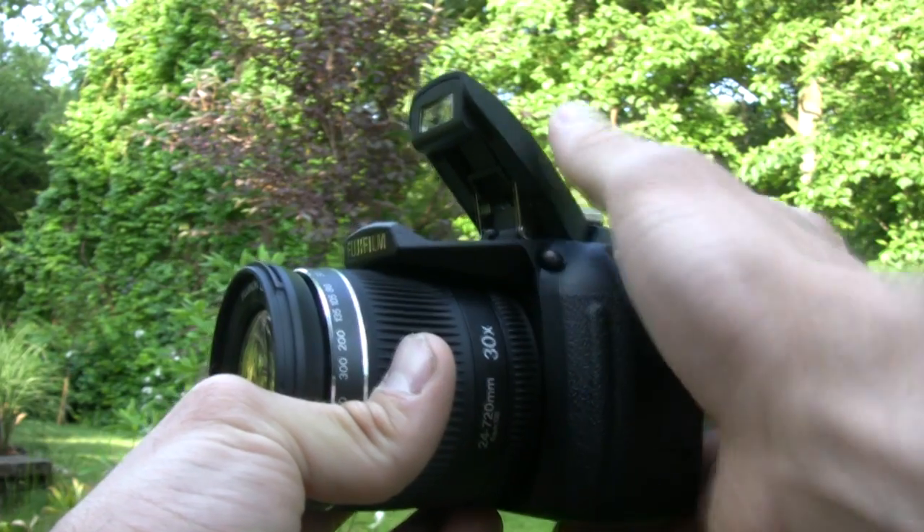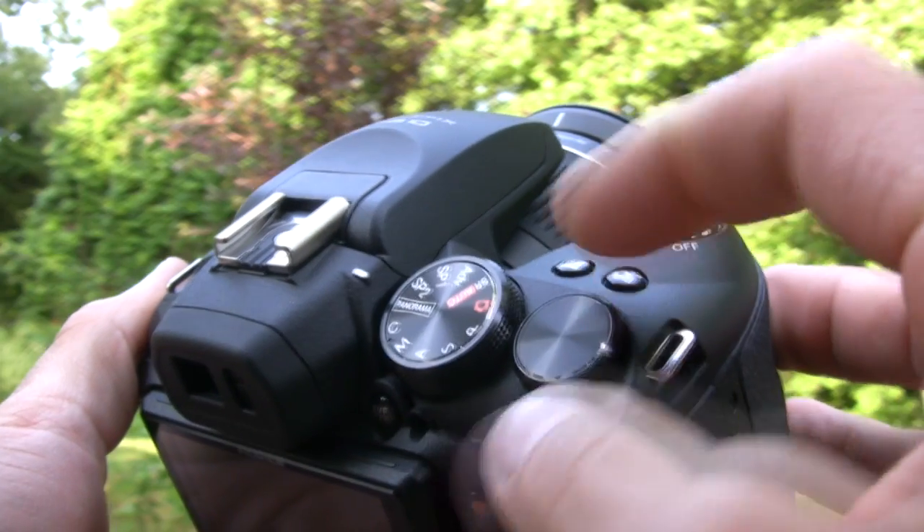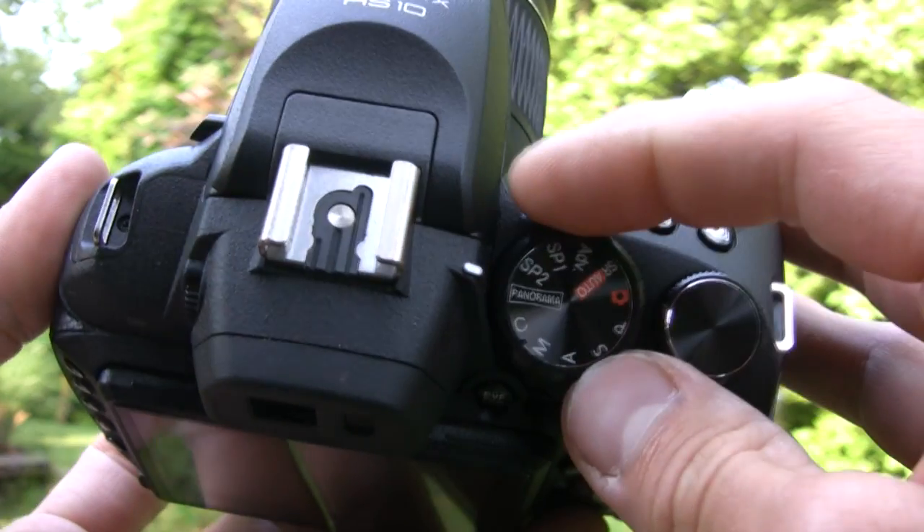It's got a giant pop-up flash on top, an ancillary mode selection dial, and a custom control dial.